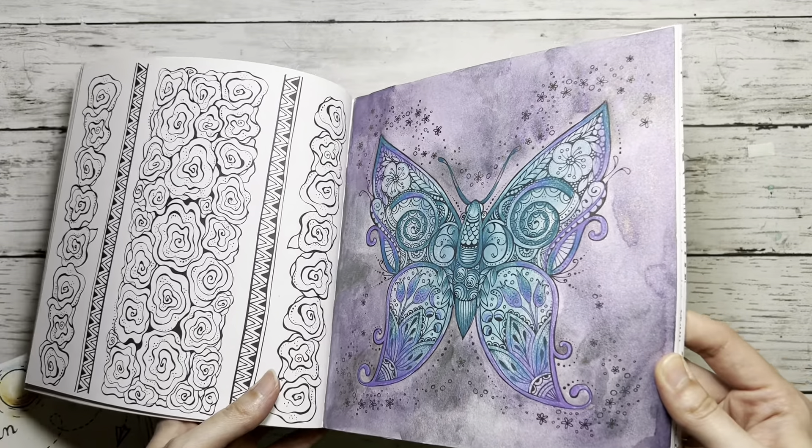I added some gel pen on top of the bird and on the wings just to give some effect. It was quite easy to do and also kind of an experiment.